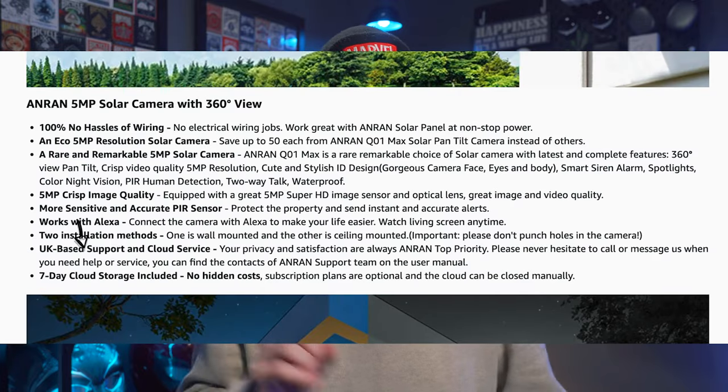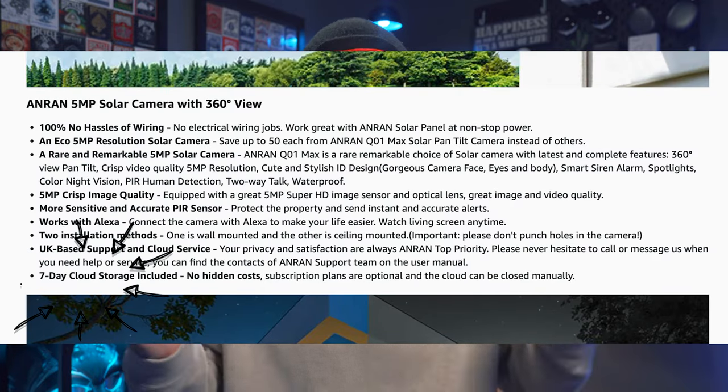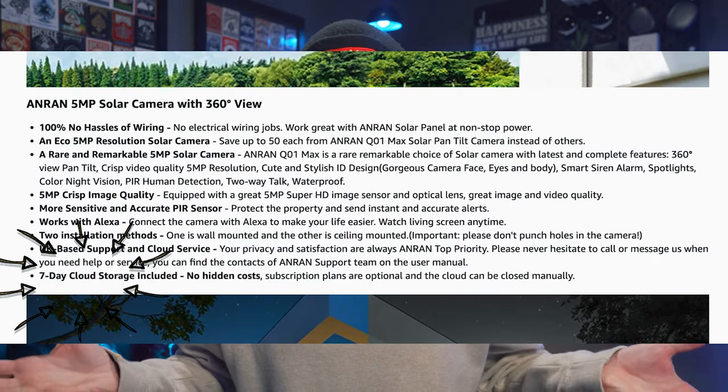So what makes this one different from the rest? The specs are fairly standard — more on that later. Well, apart from the fact that they include a solar panel, Anran are also offering seven days of cloud storage for free, apparently with no hidden costs. I was interested to see what this entails as I haven't seen this with any other brands I've looked at before.